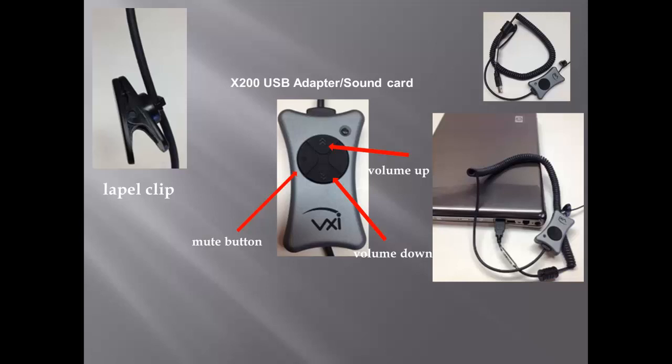All three of these microphones have a lapel clip for securing the microphone cable. The manufacturer cable is long enough to accommodate most any workstation. All three include the X200 USB sound card that plugs directly into a USB port on your computer. We suggest a rear port on desktop computers. The X200 USB adapter also has built-in volume up and down buttons, as well as a mute button.